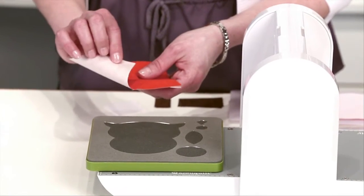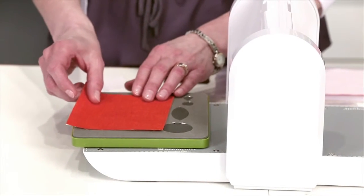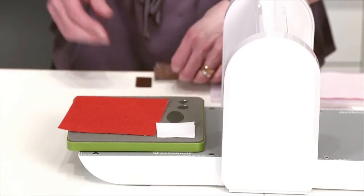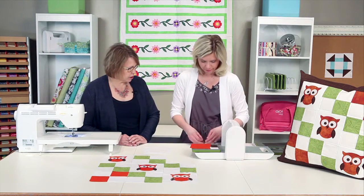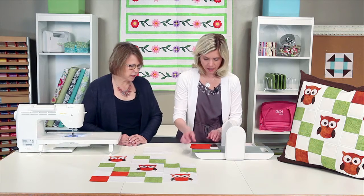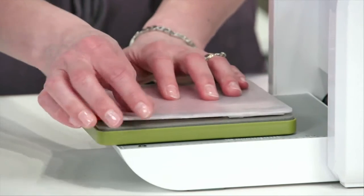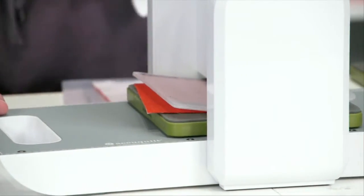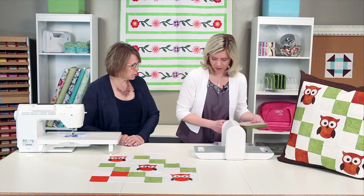You're going to want to prefuse your fabric for applique. You can cut up to four layers with prefused fabric — so we'll put two eyes. You can use scraps to make your owls, just dig in your scrap basket and pull out all the components that you need. I'm making very good use of those scraps. And then we're just going to cover it. This die is compatible with Go Baby as well as Go, which makes it handy to take on projects when you're working away from home.